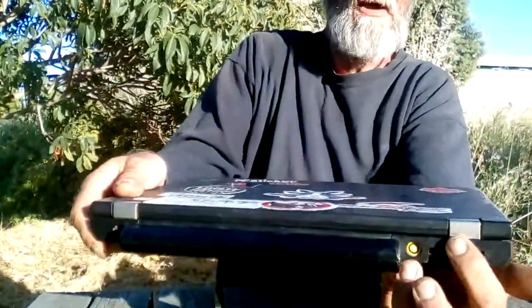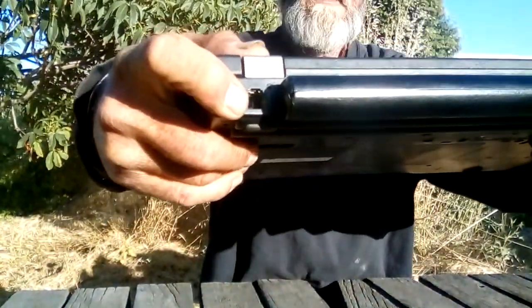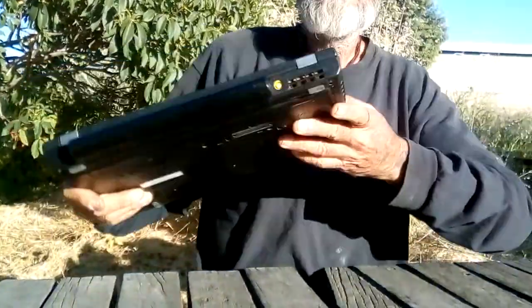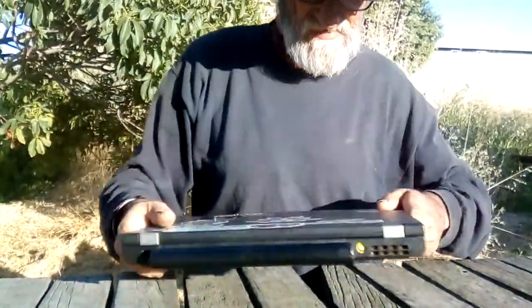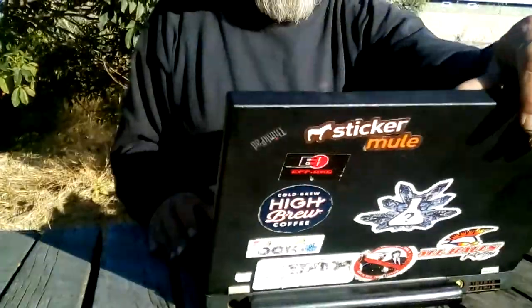Inside that battery are 18650 cells, like you have in a drill or a vape unit. This is the plug-in for the power block, and then this is the phone port. This is the hard line for the internet — sorry, got those mixed up. This is where the hard drive goes. I have a solid state 128 gigabyte drive made by Samsung, which is very good.